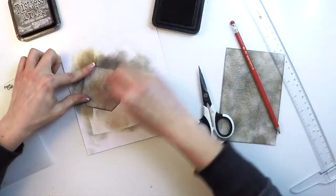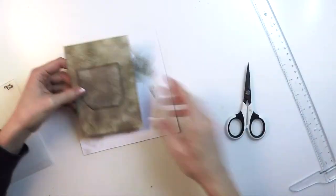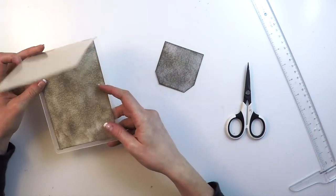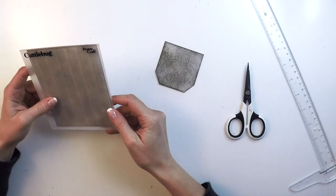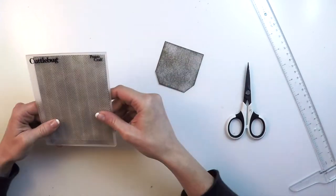Once I finish, the next step will be applying the embossing with an embossing folder. I'm using an embossing folder with a chevron pattern and I'm making sure that my piece of paper is centered according to the pattern.